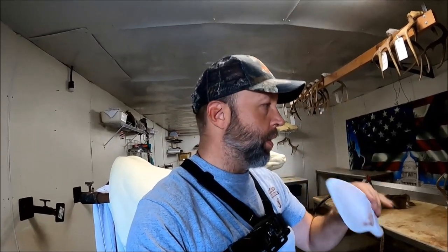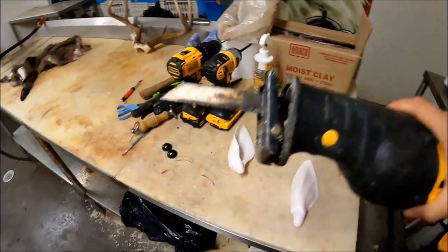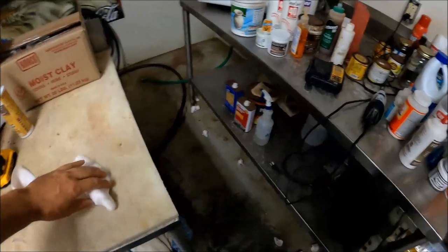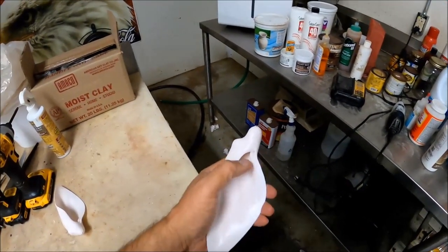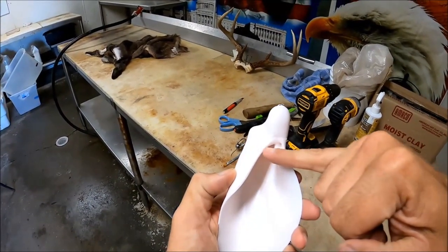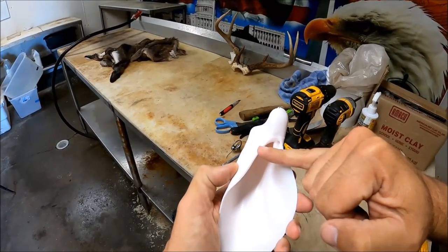Once I cut this ear liner, I'll show y'all how I do this. I take a reciprocating saw with just a fine-tooth metal blade on it — that way it doesn't break your ear liner to pieces — and right around here you want to cut it, up above where that hole is, and chop it off right there.